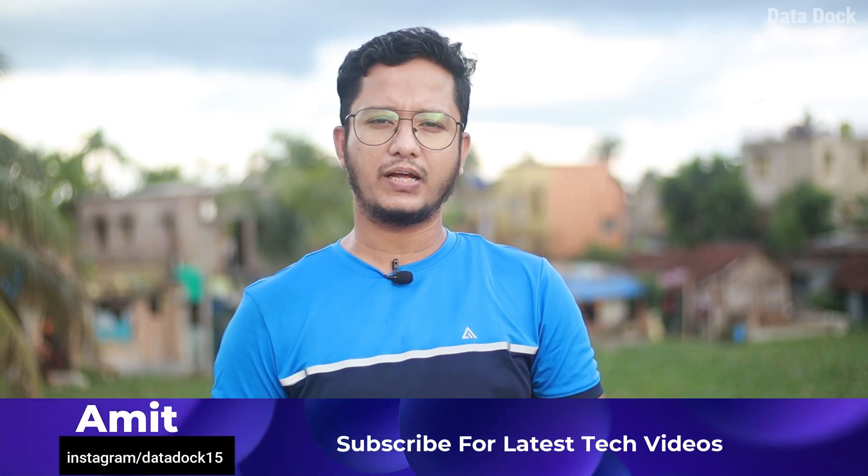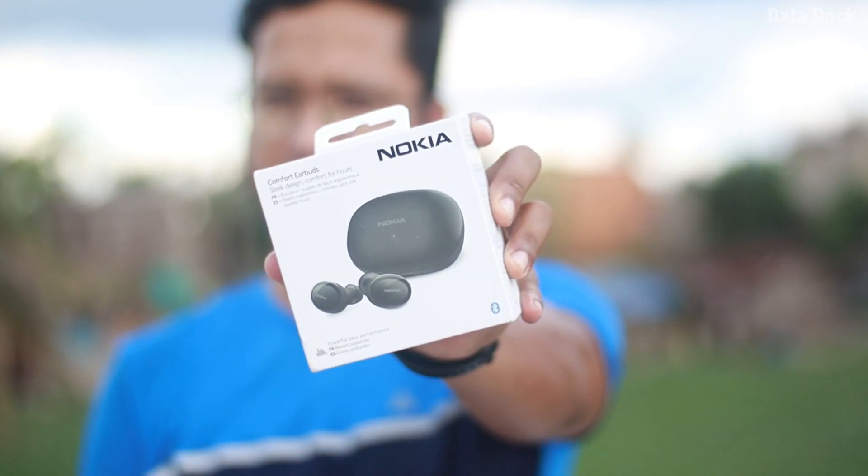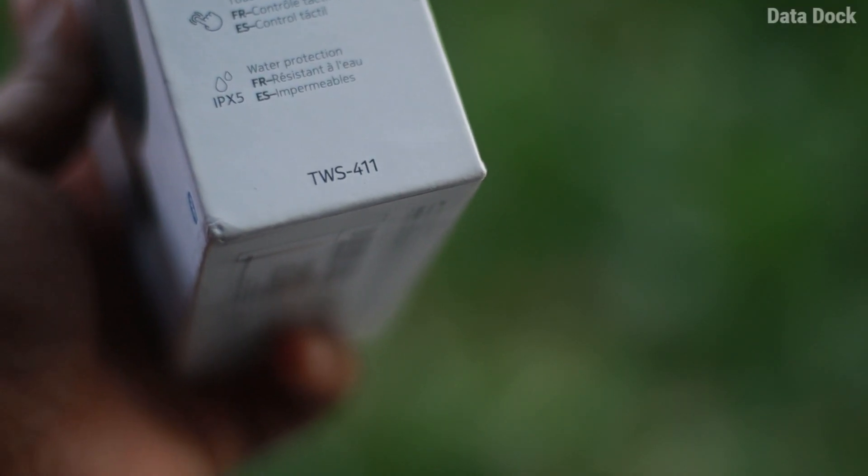Hello friends, I am here and you are watching the AirDog. I have launched its next Bluetooth earbuds in India which is Nokia Comfort Earbuds. The model number is TWS411 and it is going to be exclusively available on Flipkart at the price of Rs 2,799.